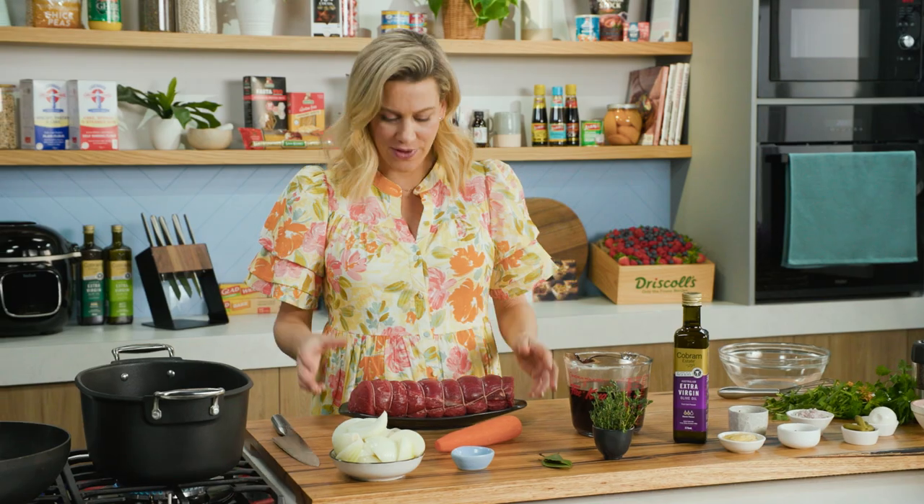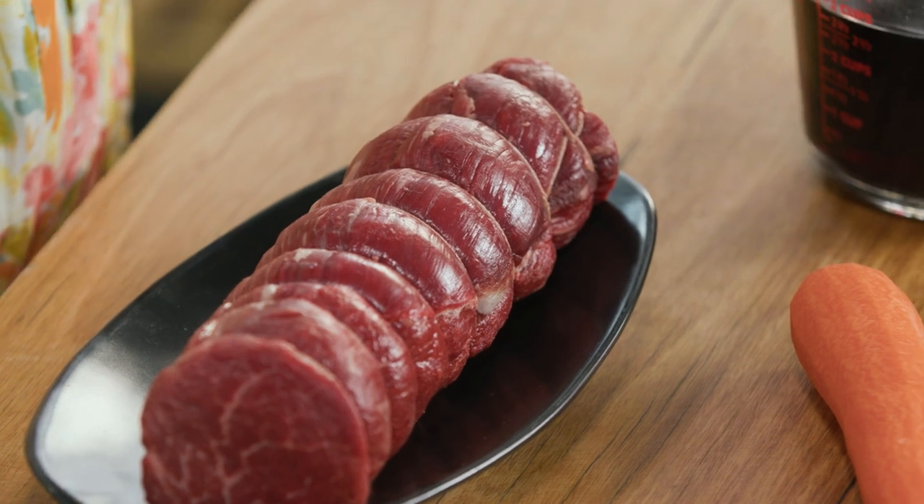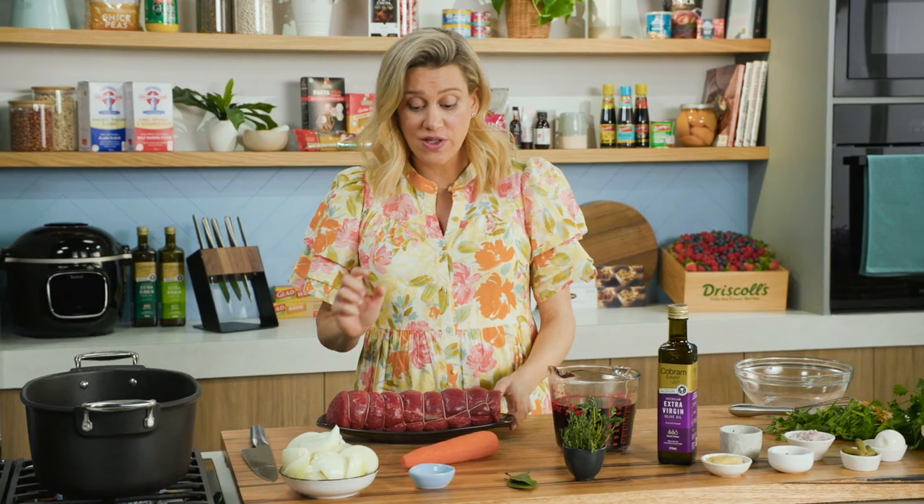Usually when you're cooking a gorgeous fillet of beef just like this one, you would sear it off in a pan and roast it in the oven. But I want to show you a very different technique. Instead of roasting it, I'm going to poach it in some red wine. It is absolutely delicious.